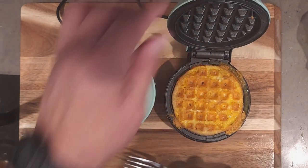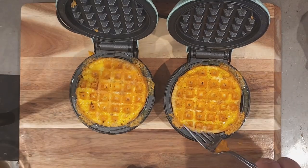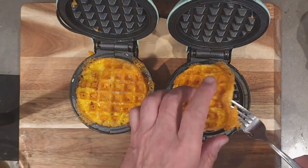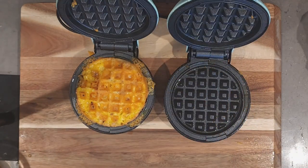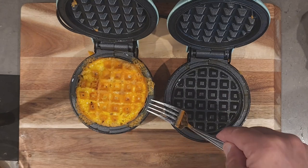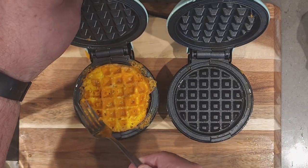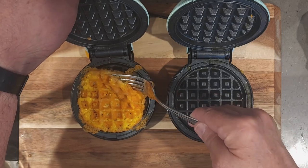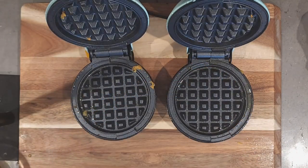If you're going to use regular sliced cheese, I would recommend cutting it up a little bit and making it like it's shredded, because that means less time to cook your chapel. So let's continue on. Our first two chapels are done — I just popped them off the mini dash.